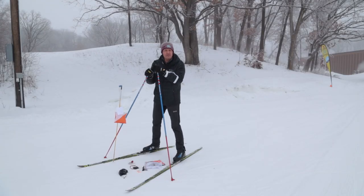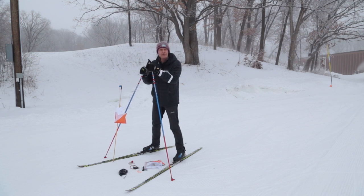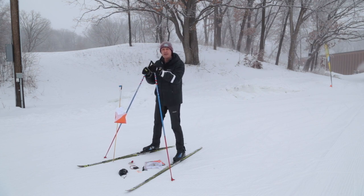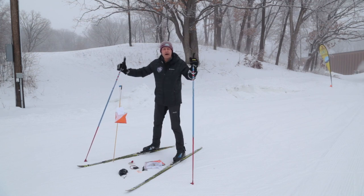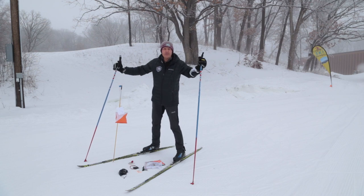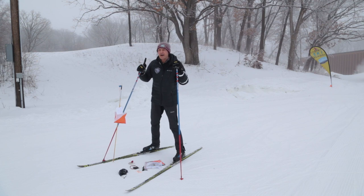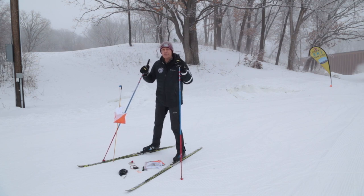Greetings trail kids, coaches, and parents. Coach JD here. I've presented a couple of videos from the comfort of my home with a goal of helping to introduce us all to the sport of orienteering, and more specifically to trail kids ski orienteering. We had a great trail kids orienteering program last fall, and I think a lot of those kids are in the ski program as well. They're going to be our mentors for the new kids, so it's great to have everybody — beginners and experienced alike — be part of the program.